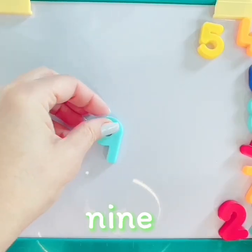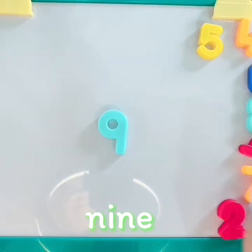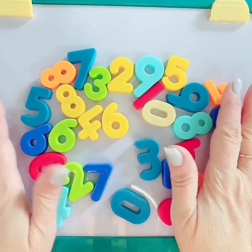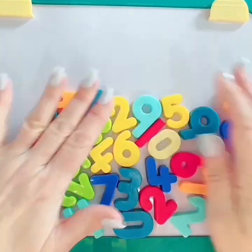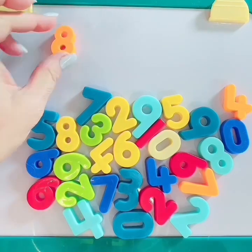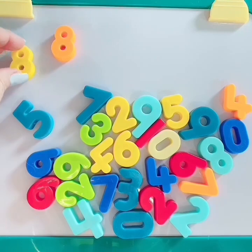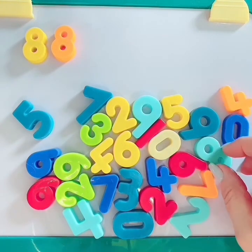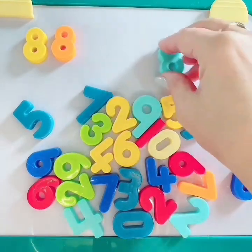Number 9. Friends, do you want to help me match all the numbers? Match all the numbers together? Okay, 8. Let's do number 8. There's an 8. Here's another number 8.